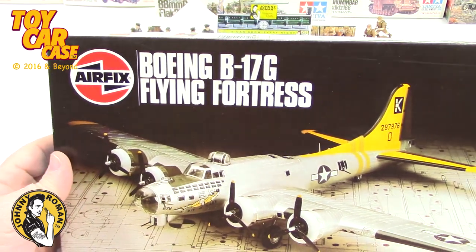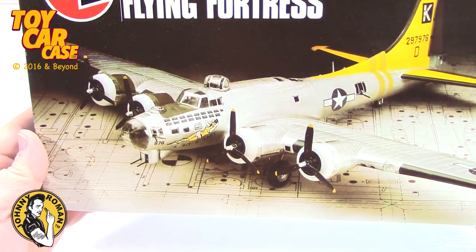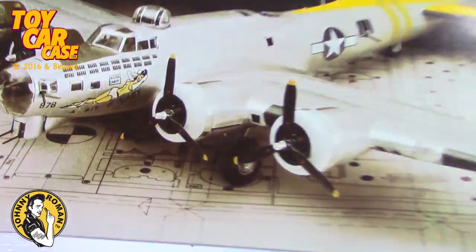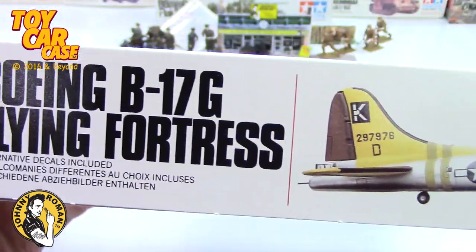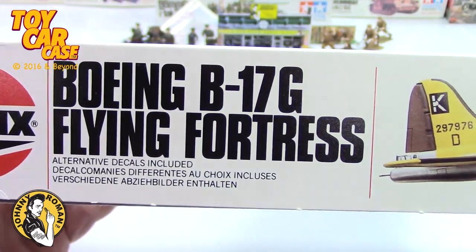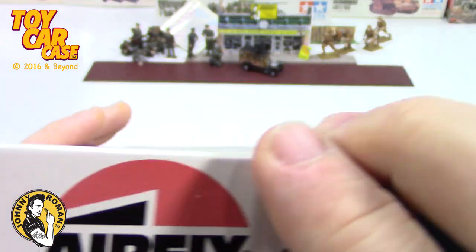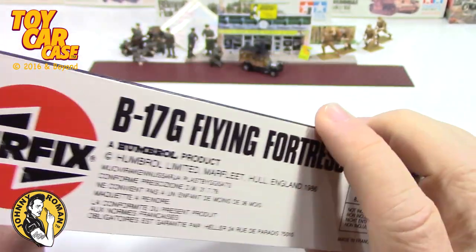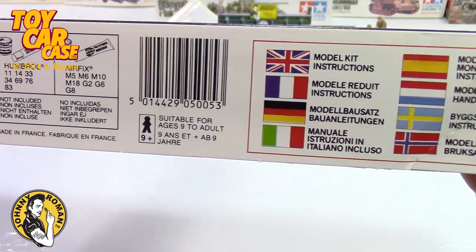Airfix Boeing B-17G Flying Fortress - look at this beast! So cool, 1/72nd scale. Kids, don't look - there are painted ladies on the plane. Avert your eyes, children! Look at this kit - very nice Airfix. There's your UPC.